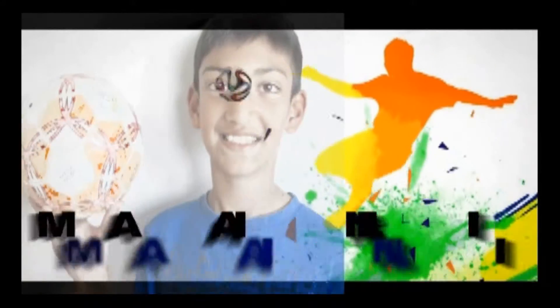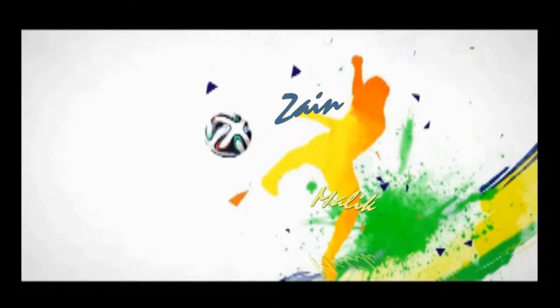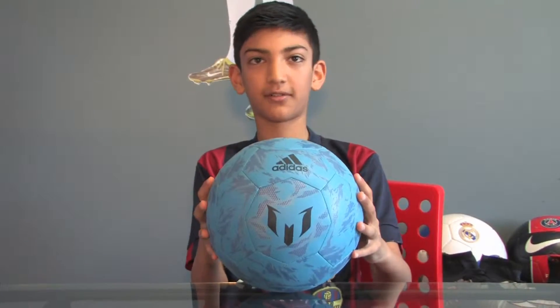Up next, Zane Malik's review. Hi, I'm Zane Malik and today I'm going to show you a review on this cool Messi soccer ball.